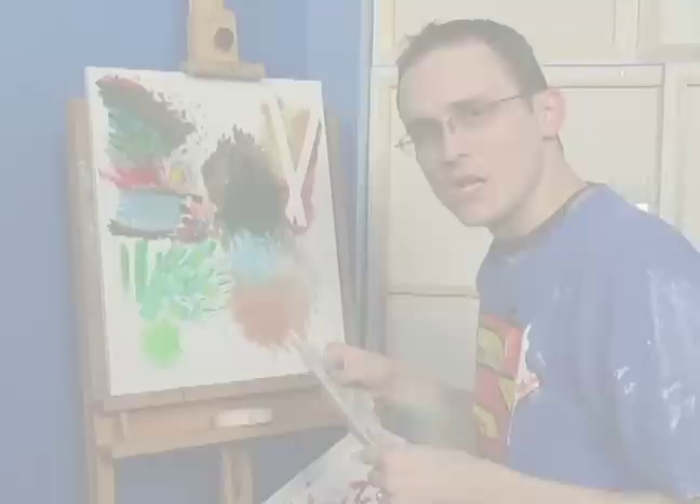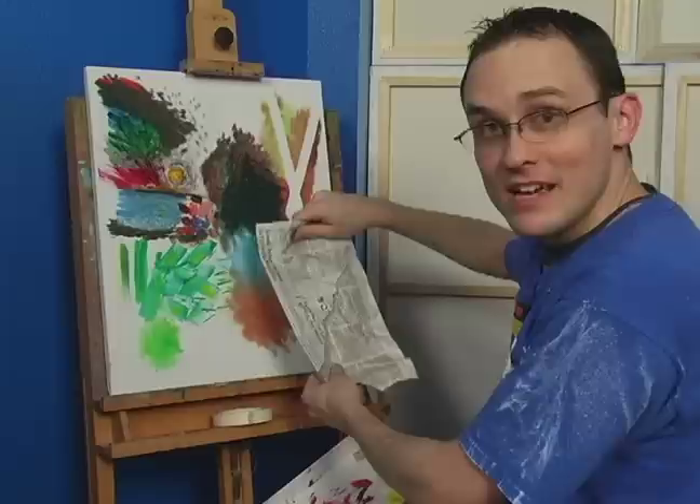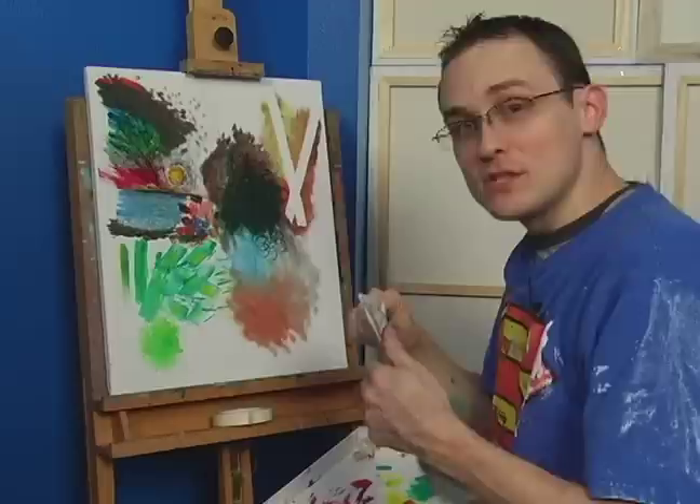Do you subscribe to your local newspaper? If so, you've already gotten a leg up on this next painting technique, which is where we take a piece of newspaper, we're then going to lay this against our canvas, and then we're going to slowly peel it off. This is going to take some of the paint off, leave some of the print on, and result in some very interesting textures on our canvas.